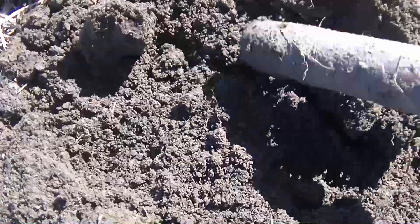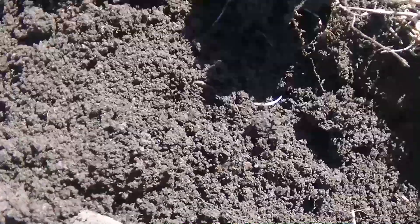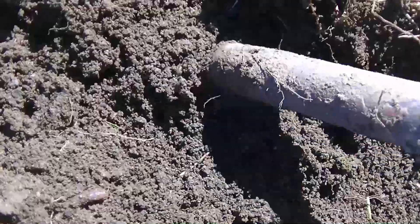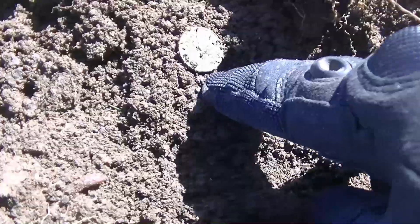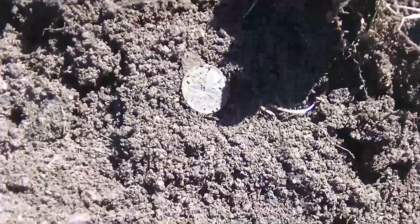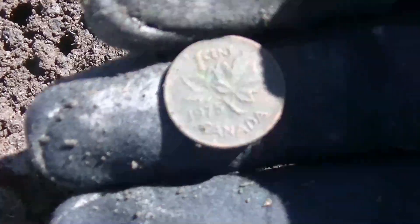It's very small, whatever it is. Just a cent — 75. That one was pretty deep. Oh well, you gotta dig these, just like I mentioned in the last video.